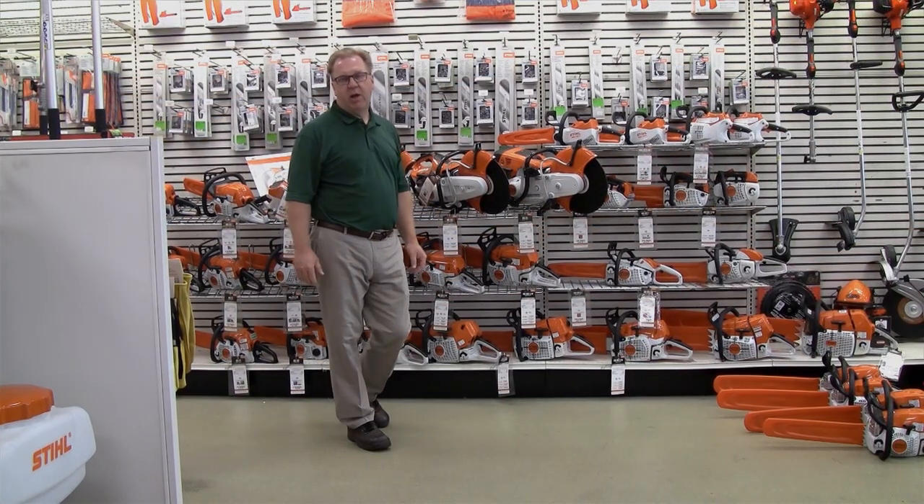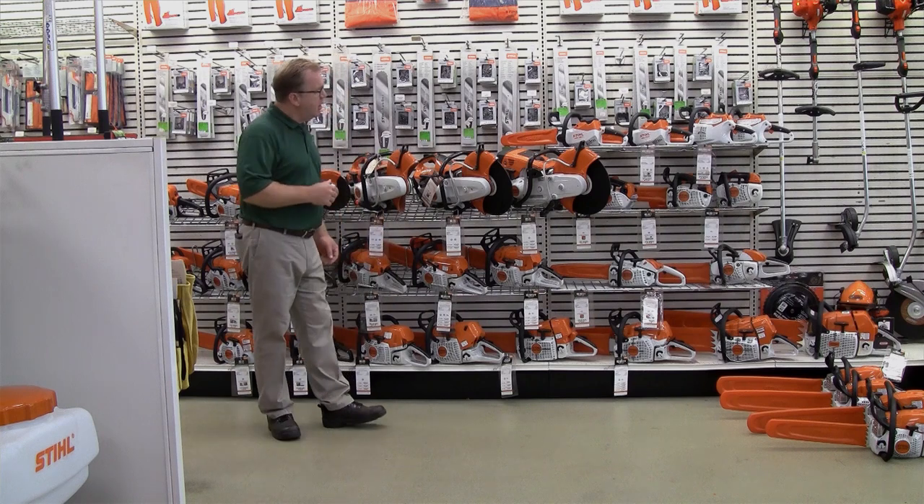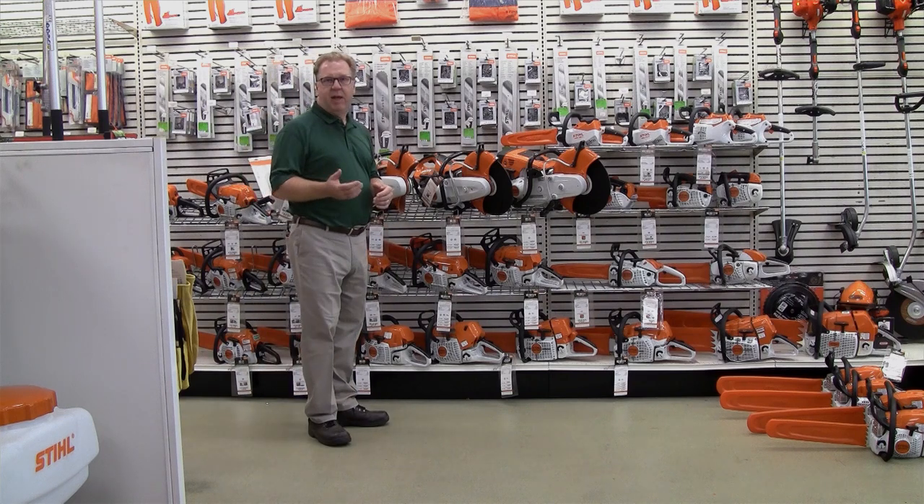Welcome to Wednesdays with Weingartz. I'm Ron Weingartz. Today we're here to talk about the steel cut quick cut-off saws — cut-off saws designed for a lot of different applications, from cutting steel and concrete to doing brick work.